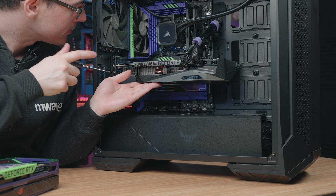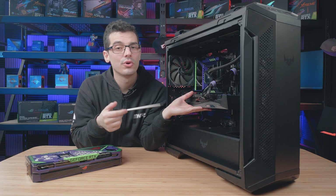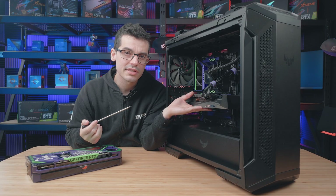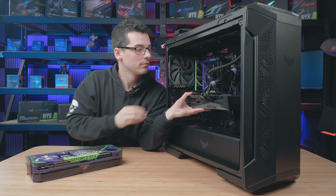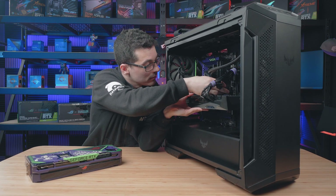Once the screws are taken out, just make sure you're holding onto your graphics card as nothing is securing it in place, and we don't want to damage anything. On the motherboard there is a little tiny latch that needs to be unlocked before we can remove the graphics card. Now this board is special and it's actually got a little button here that we can just push and it unlocks — it makes life super easy. Regardless of what you're working with, just make sure that latch is unlocked so that you can remove it.